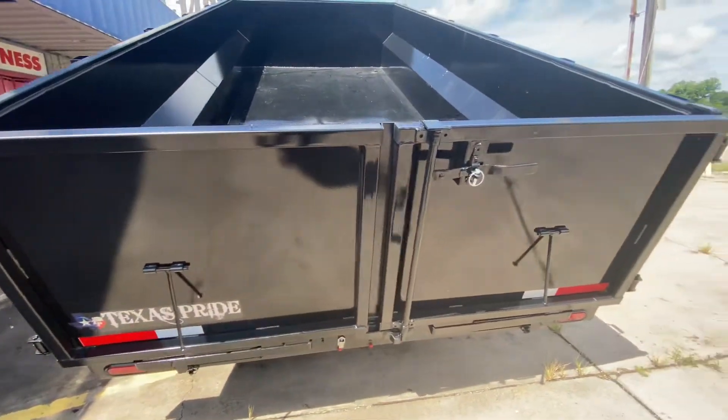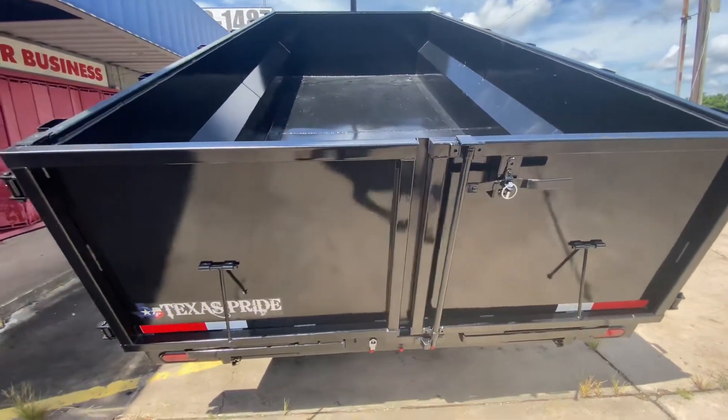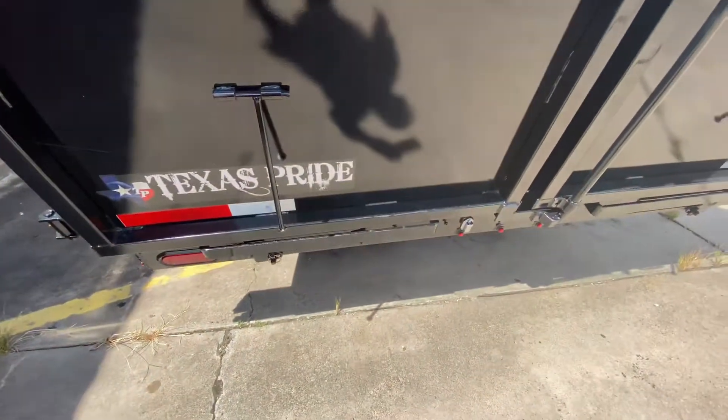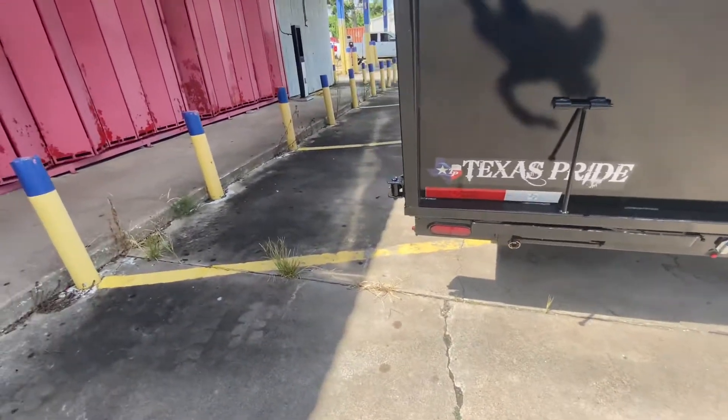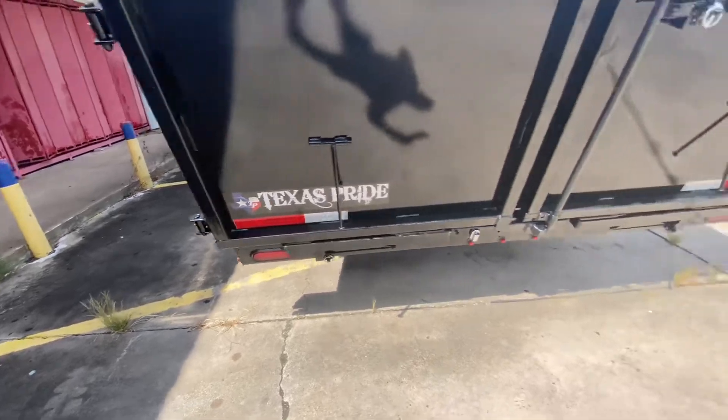You also got barn doors in the back. Got a license plate bracket with LED light. You got flush-mounted recessed LED lights — reverse and brake lights.